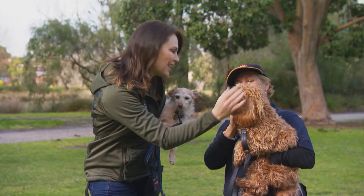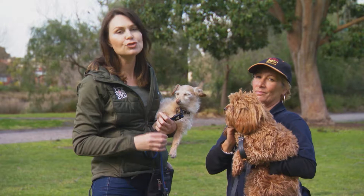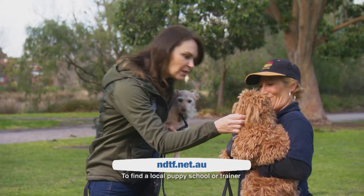You did well, Milo. Thanks Trish. Hopefully that'll help you if you've got a puppy. There are also some tips on the Pooches at Play website. If you've got an older dog and it has become a real problem, seek out the services of a qualified trainer — visit the NDTF website for that.